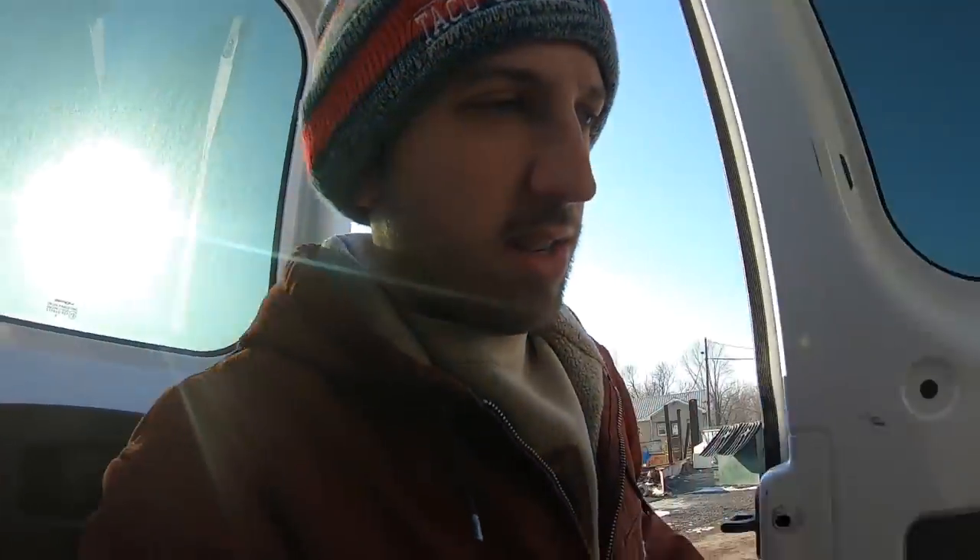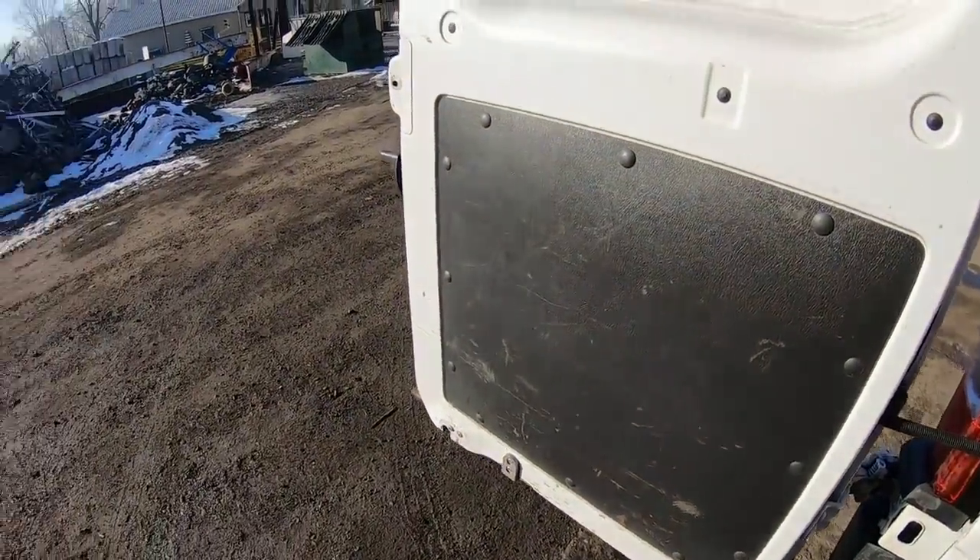This crack always bothers me. We'll get it fixed eventually. Also, the fact that my license plate lights are constantly out is something that bothers me. Here we go.